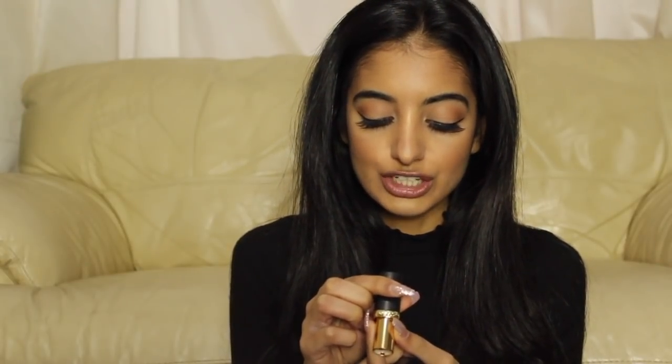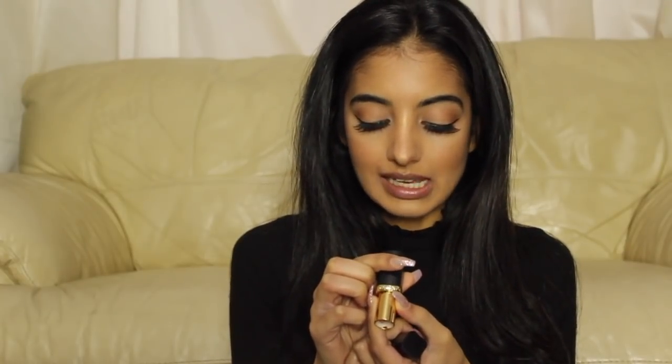The next lipstick is from L'Oreal Paris — beautiful sleek black and gold packaging. This is from the Colour Riche Matte collection in shade 636 Mahogany Studs. It's a darker shade compared to the ones we've tried so far — definitely a darker brown. This seems like my kind of nude. Applying it now. What I really like is obviously the shade — I knew this was my kind of nude — and also that it's slightly matte without that shine.